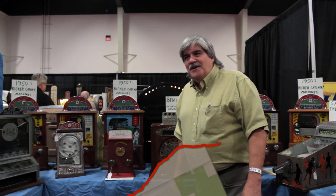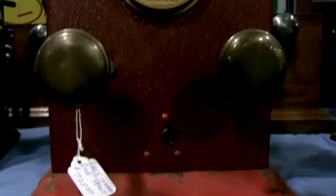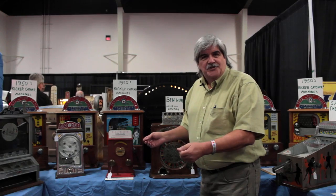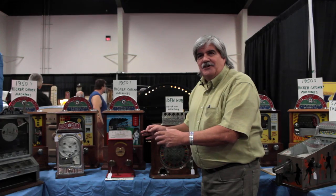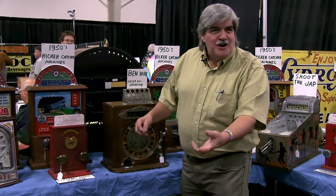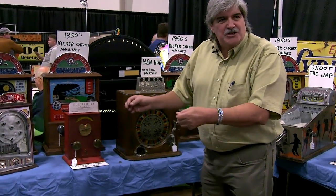Good afternoon, my name is Ed Smith, I'm from vintageville.com. We have an electric shock machine here, similar to the old strength testers that you would see guys play in the bar — whoever got the lowest strength would buy the next round. This is an electric shock tester and it will give you an electric shock.